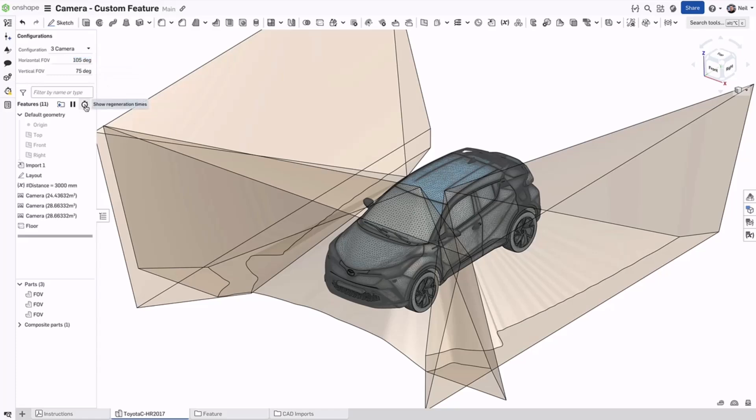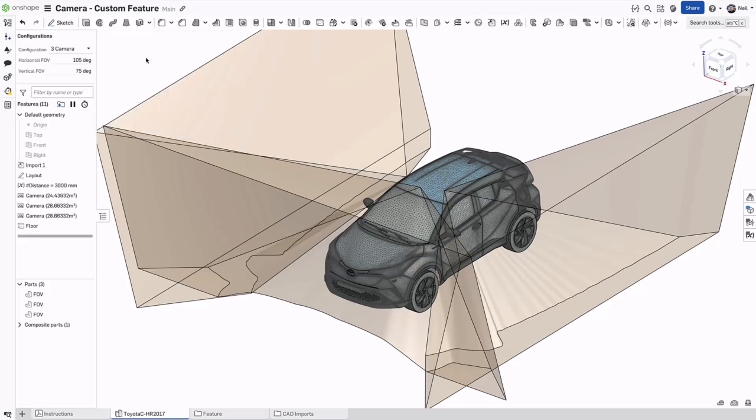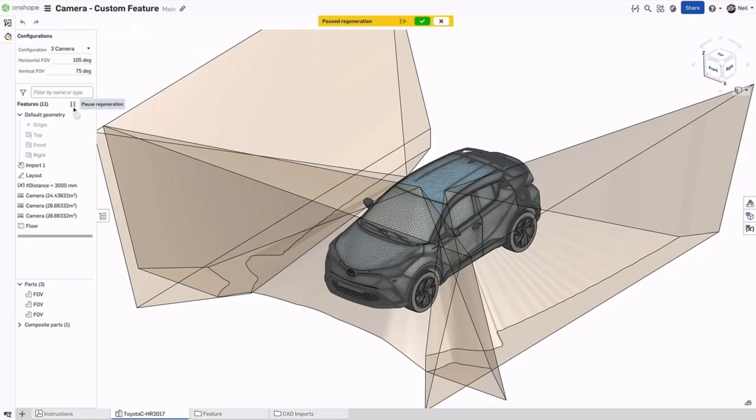This part studio only has a regeneration time of 6 seconds, but if you have to make 10 changes, that's at least 60 seconds of waiting time. Now you can pause regeneration temporarily while you make those changes. Edits are flagged in the usual way, and a banner at the top of the screen gives you three options.